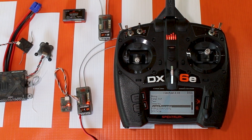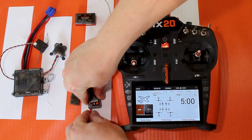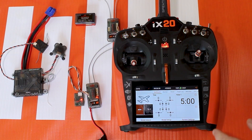Let's take a quick look at how this looks on an iX transmitter — you'll notice it all looks essentially the same. I'll plug in my battery and put my receiver into bind. I love this little remote receiver where you can hit the bind button on it and it puts everything into bind.